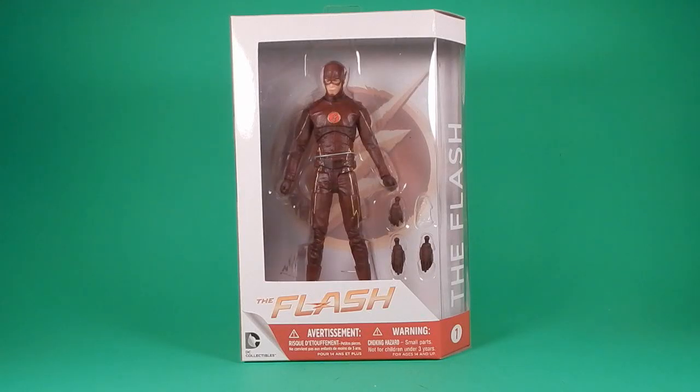Okay people, welcome back to another Foosh Review. Tonight I'm going to look at DC Collectibles, The Flash, based on the TV series.